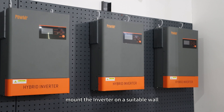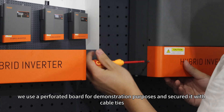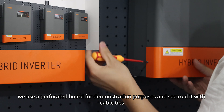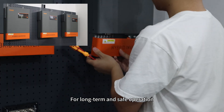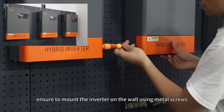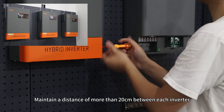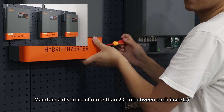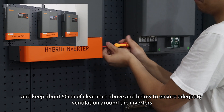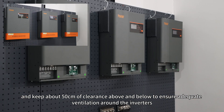First, mount the inverter on a flat surface. Here we use a perforated board for demonstration purposes and secure it with a cable tie. For long-term and safe operation, ensure to mount the inverter on a wall using metal brackets. Maintain a distance of more than 20cm between each inverter and keep about 50cm of clearance above and below to ensure adequate ventilation around the inverters.